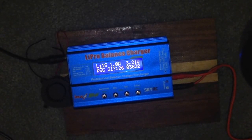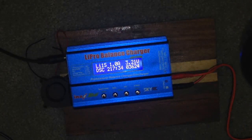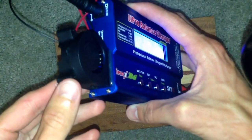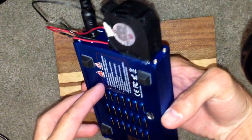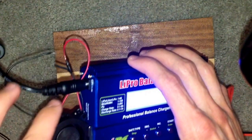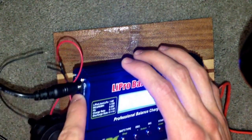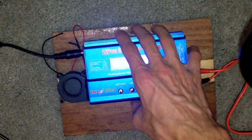Here I've got my IMAX B6 charger and I've attached a fan to it to keep it cool, because I was noticing it was running super hot when I was charging at like 5 amps. I just glued it into the regular vent with epoxy. This is a 12-volt fan, so I took it apart and soldered it to the side, because it's 12 volts. The fan is kind of noisy.